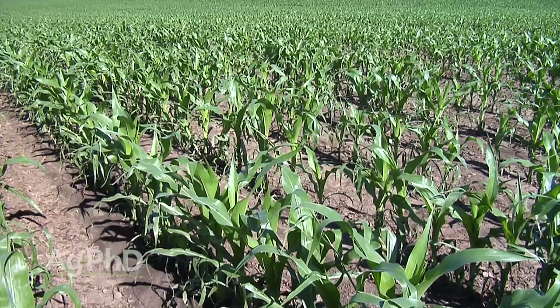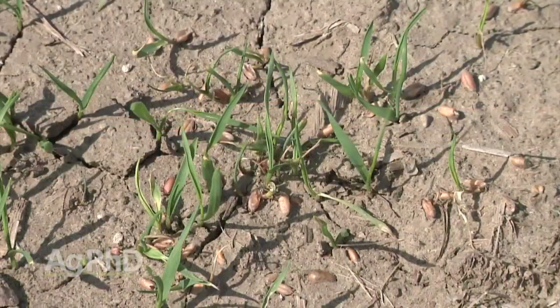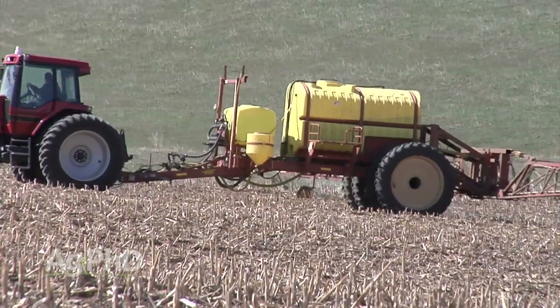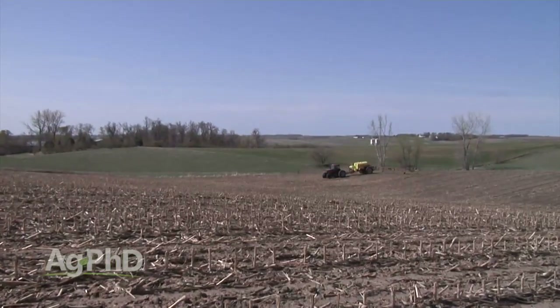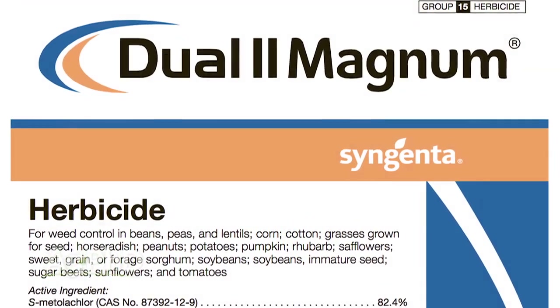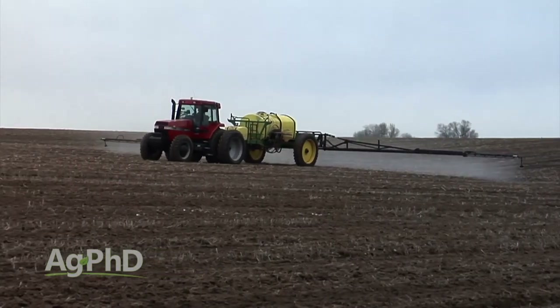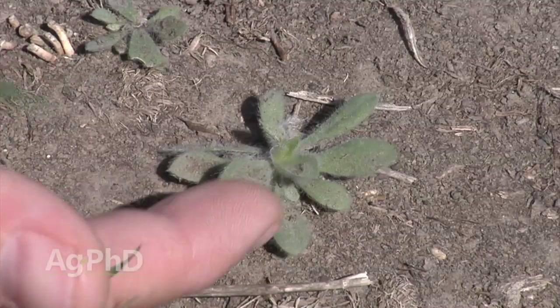Sorghum and corn aren't tremendously dissimilar, so a lot of the same options you could use in corn you may be able to use in sorghum. One challenge, thinking back to pre-Roundup Ready corn days, was grass control. If we didn't do a great job pre-emerge, we had a tough time post-emerge trying to get it under control, and it was expensive. So it all starts with a good foundation program — you've got to get that seed correctly treated. That gives you the option of using something like Dual or Outlook pre-emerge at a good strong rate to take care of most of your annual grasses, especially the foxtail species, and some small-seeded broadleafs.